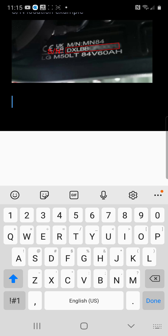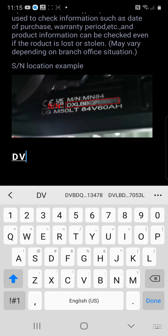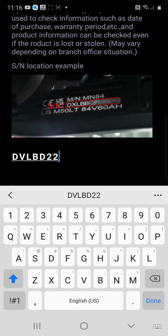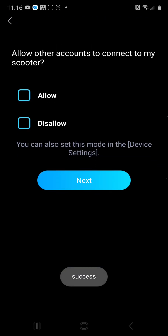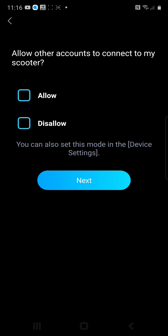I'm going to go ahead and enter my serial number. Next it's going to ask you if you want to allow others to pair with your scooter — if you want to allow other users to use the app, connect to your scooter, and have the ability to adjust settings, you would click Allow. I'm going to hit No.